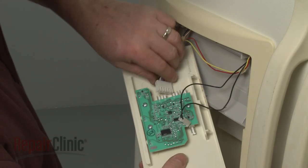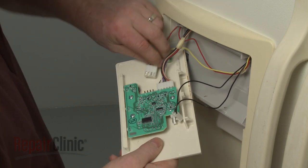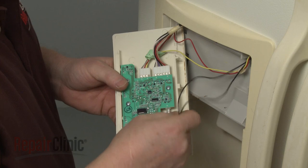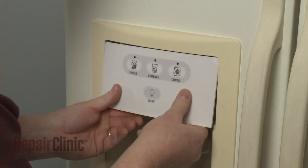Reinstall the dispenser control board assembly by first reconnecting the wires to the appropriate terminals. Now align the top of the dispenser panel and snap the bottom into place.